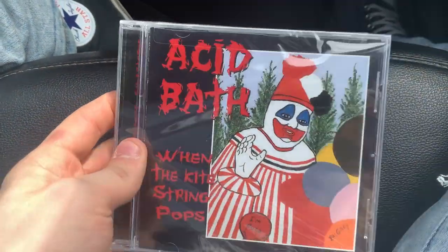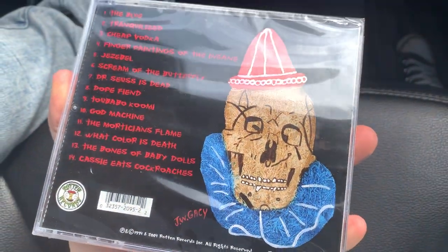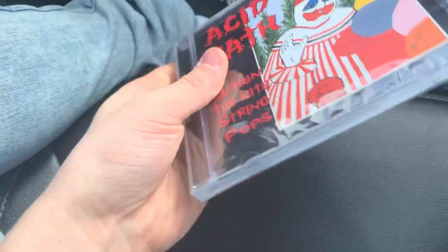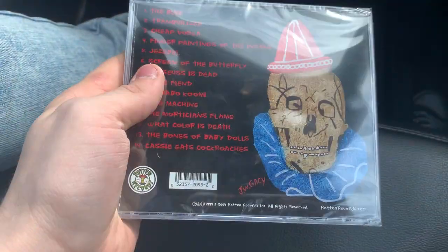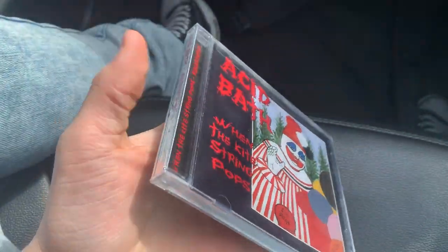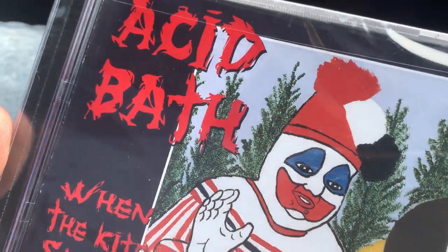Hey guys, what's up? So I just got this - I ordered it about four days ago and I'm really excited right now because this is like one of my favorite albums of all time. I'm really happy to finally have it on CD. It's been about a month or two since I've been wanting to buy it. Here we go - we got 'When the Kite String Pops' by Acid Bath on CD.